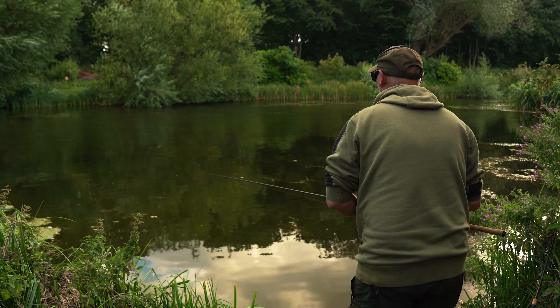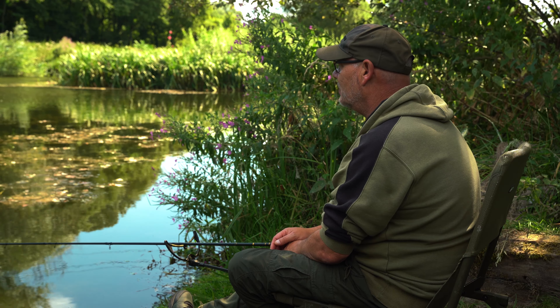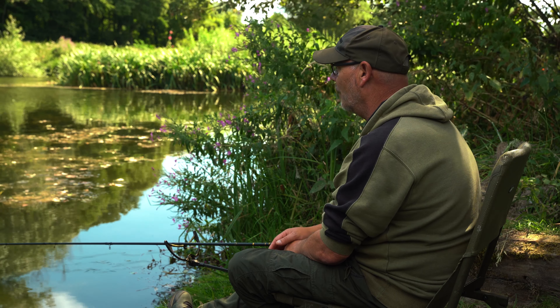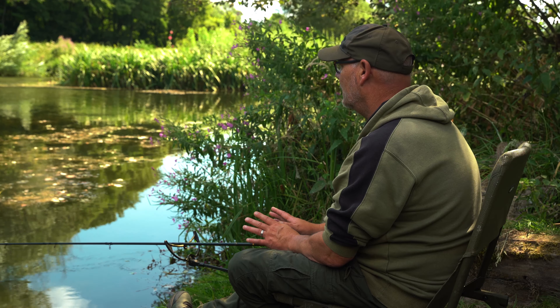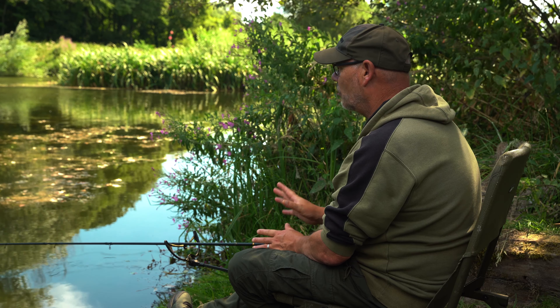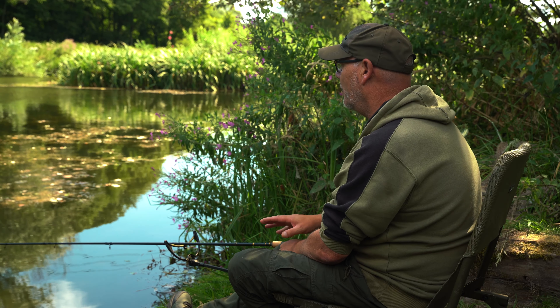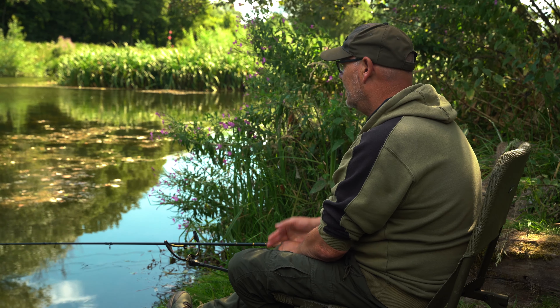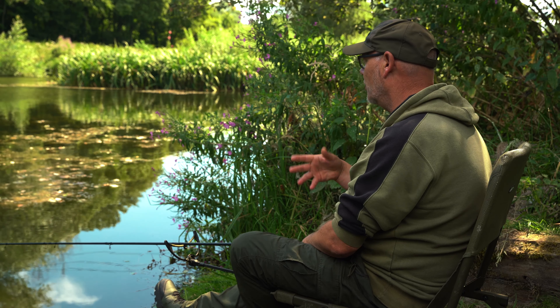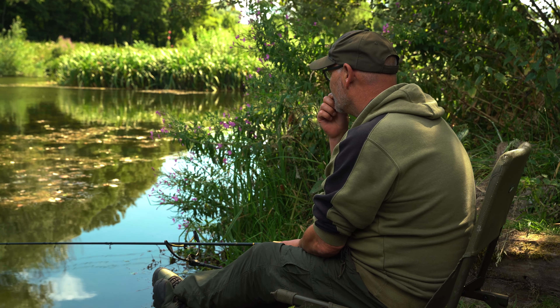Good morning. You join me today on a lovely little estate type lake in rural Bedfordshire, not too far from where I live, where I grew up. We're targeting tench, and it's a fairly small venue, but there's fronds and fronds of weed literally strewn across, and then there's little holes dotted about. It's within these holes that I'm just trickling little bits of bait, and then fishing a simple float method directly over the top of them holes.